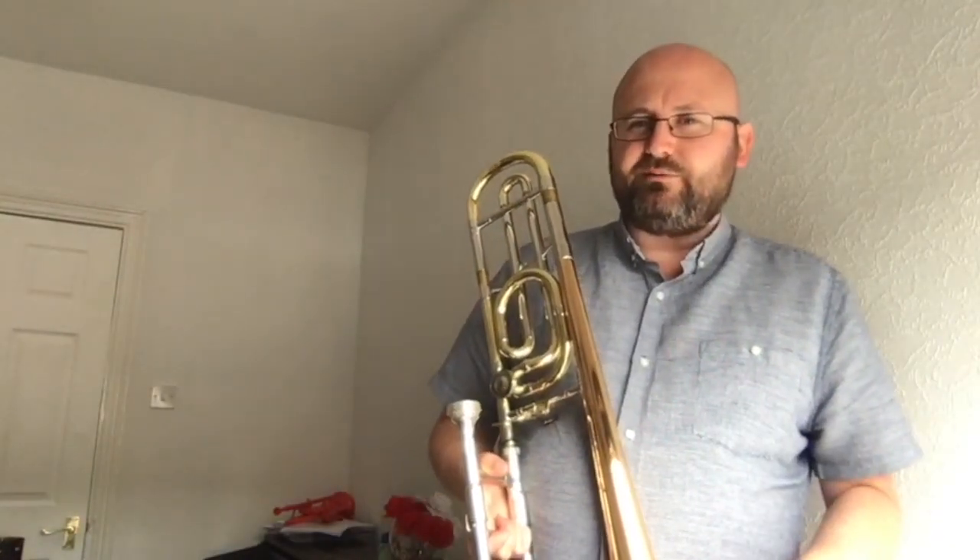Have a look on our YouTube channel for videos going over the pieces from the exam. There are also videos with tips on how to look after your instrument on our YouTube channel as well. From everyone at CERTH NPT Music, stay safe and we hope to see you all again soon. Diolch yn fawr. Thank you.